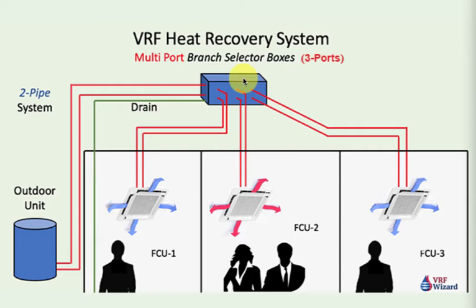The branch selector box itself also has a maximum BTU output. So you have the ports that each have a maximum output, and you also have the total box which has a maximum output.